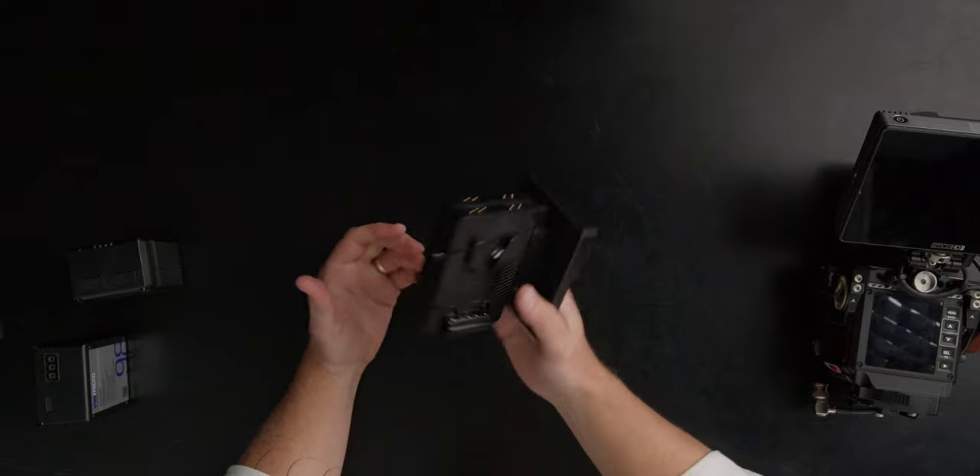Hey everyone, Tyler Edwards here. Thanks for dropping by. In this video I wanted to talk about a little piece of gear that I wish I would have purchased years ago — it's so simple but so useful to have in your kit. This is not a sponsored video. I bought this with my own money about a month ago and posted it on my Instagram stories, and I had a bunch of people reach out asking what it was and what it's for.